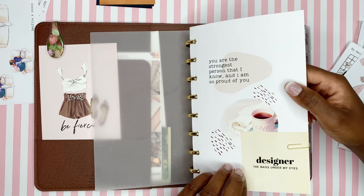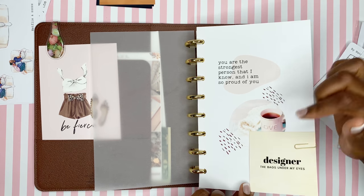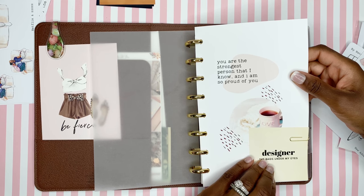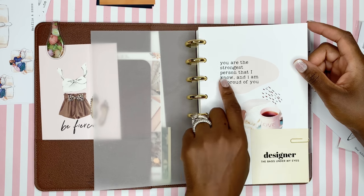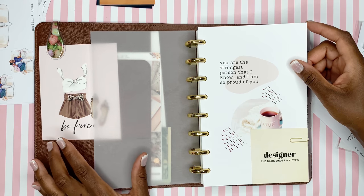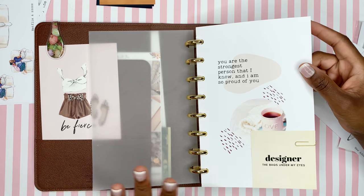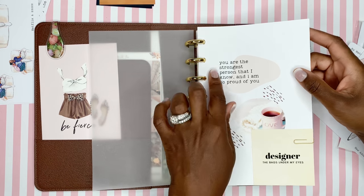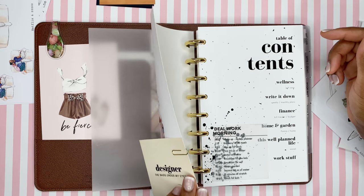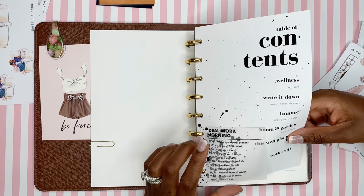This card is also from the set of little 3x3 freebie cards — just one 8.5 by 11 sheet with about eight cards on it. I made this dashboard on Canva. I did ask about a Canva tutorial — just let me know and I'll make a video about creating your own dashboards. It's pretty simple. My 10-year-old daughter uses Canva for her YouTube channel thumbnails and figured it out after one use. This dashboard says 'You are the strongest person that I know and I am so proud of you' — a message to myself.